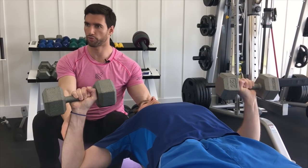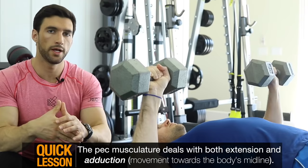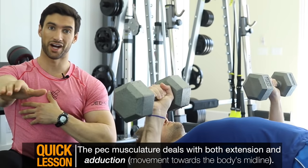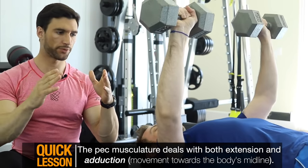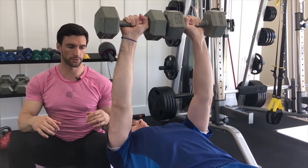Now Stuart's going to exhale as he presses the dumbbells up midline, and the dumbbells come and touch. Stuart, you can keep on doing some quality reps as we talk. One of the functions of the pec musculature is both to extend the arm and to adduct, which is a fancy term for moving your arm to the midline of your body. So that's why when we're doing these dumbbell bench presses, we don't want to just press straight up — we also want to move the arms inward to get that good squeeze at the top, and Stuart's doing that beautifully.